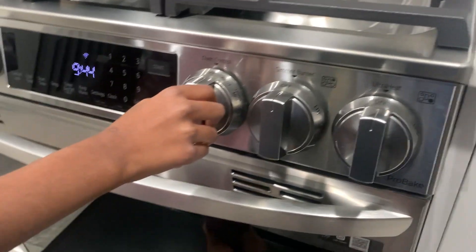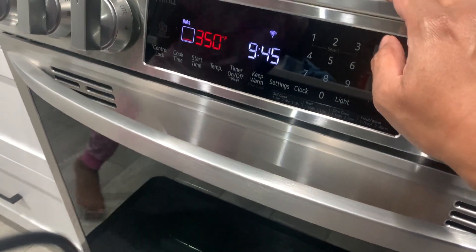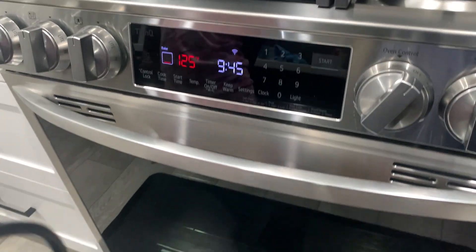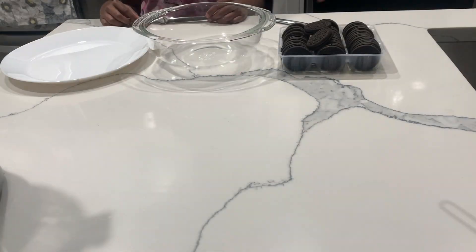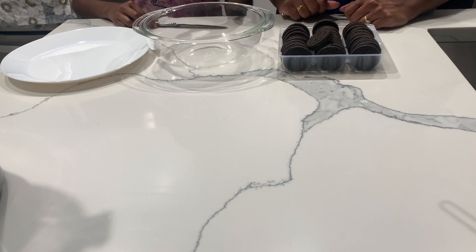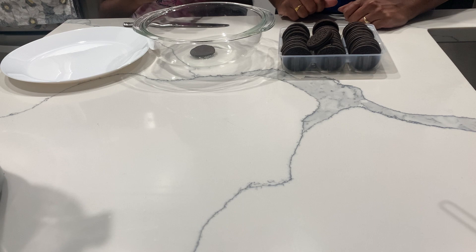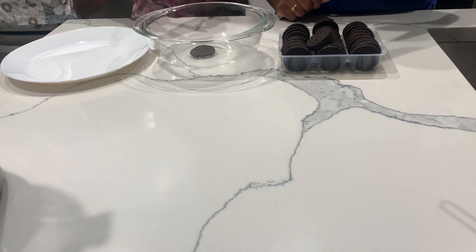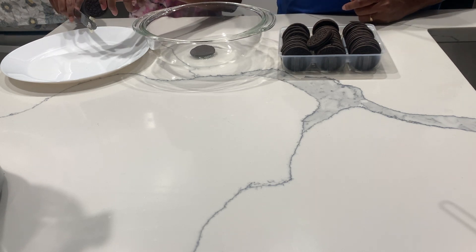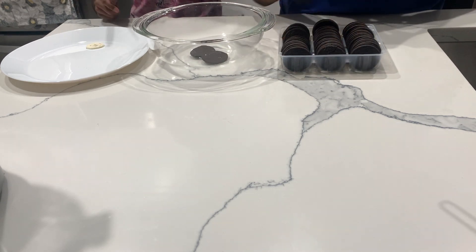Before we start, we're going to set the oven to 350 degrees and preheat it. We're going to bake this cake for about 15 minutes. The first step is to take an Oreo, separate the cookie, put the cookie in the bowl, and scrape the cream off — then put the cookies inside and continuously do that.